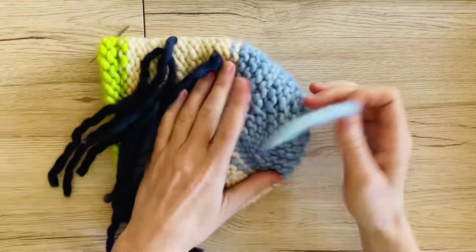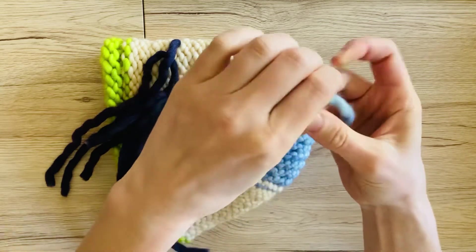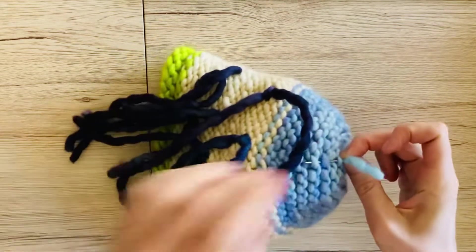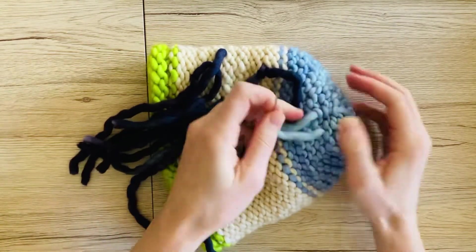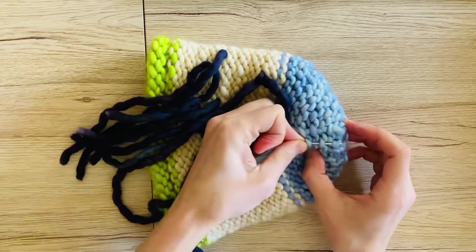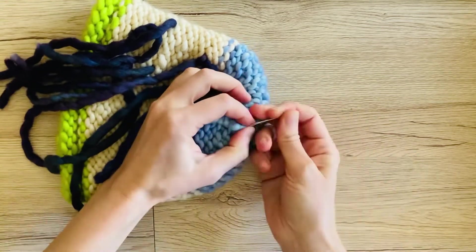We'll do the other one. Trim your end. And then we'll go one, two, three. Trim your end. Back up: one, two, three. Trim your end.